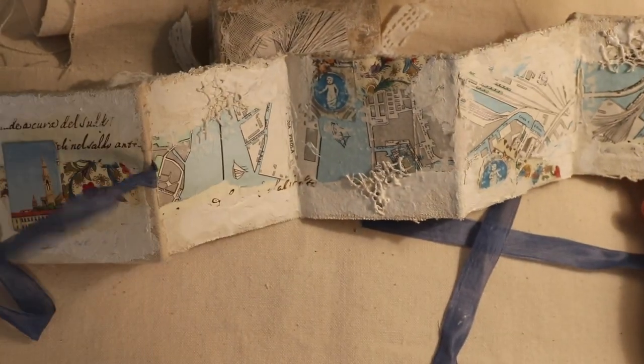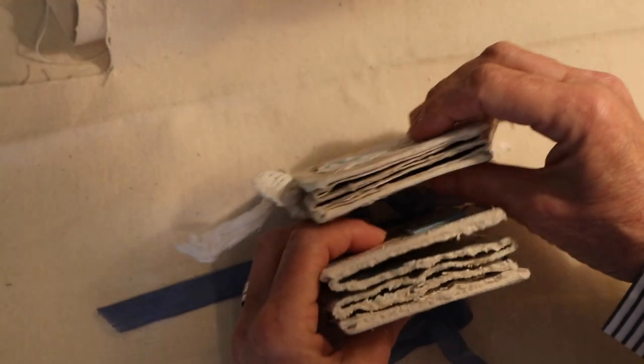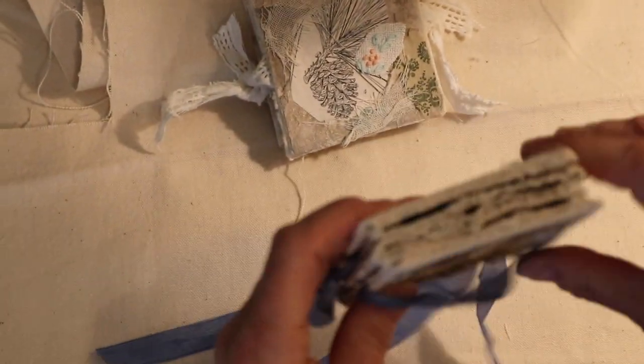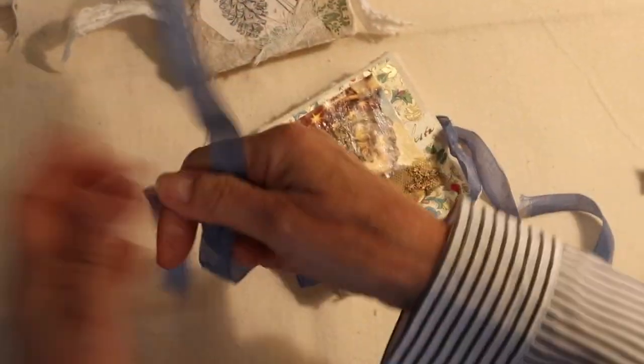My friend Seth Apter would say 'texturalicious' — I just say yummy. I love the texture. I love the fact that it's nice and fat. It's fatter than this one; this one's much thinner, and yet I thought great texture in here, but this one is even more layered. I hope you make one and let me know how it turns out.